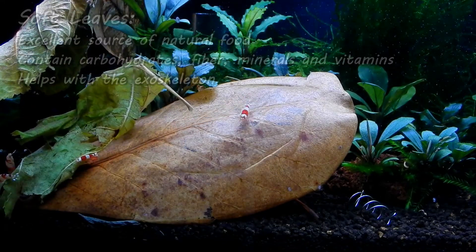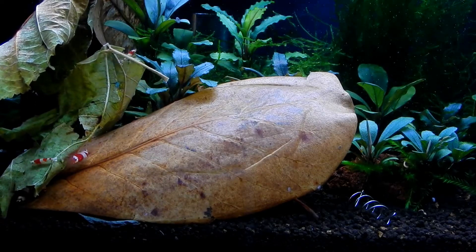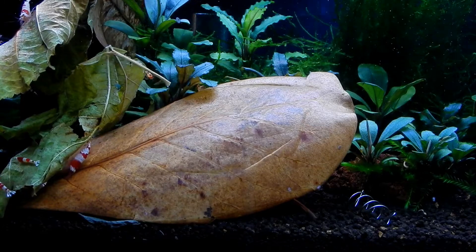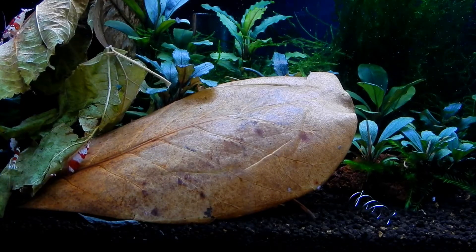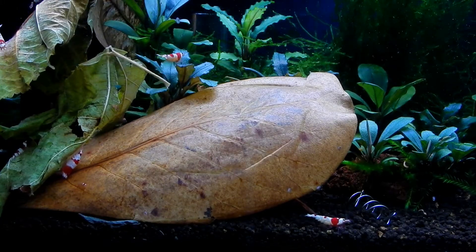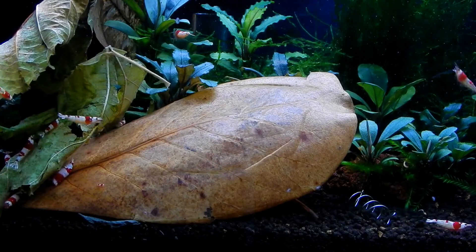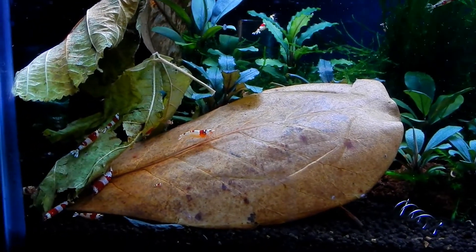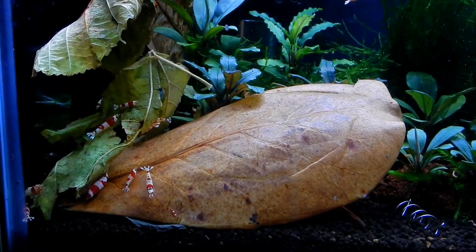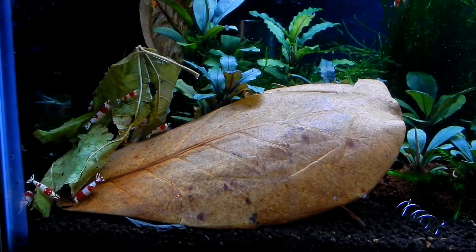Soft leaves can be really high in carbohydrates, fiber, vitamins, and minerals. Some also help the shrimp maintain their exoskeleton and aid in the molting process. One of the most popular ones is the mulberry leaf. Looking at the shrimps here — this leaf right here is mulberry, this is alder leaf, those are soft leaves. This leaf here is the hard leaf, that's the Indian almond leaf.